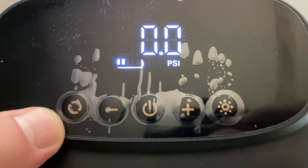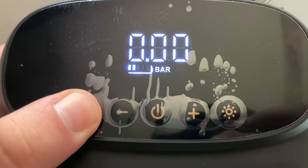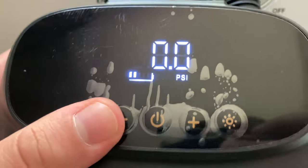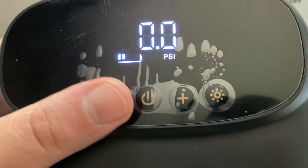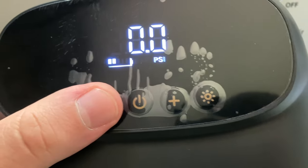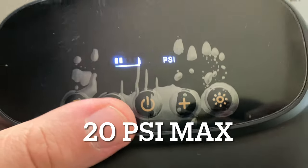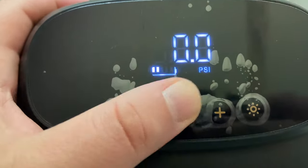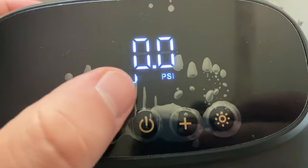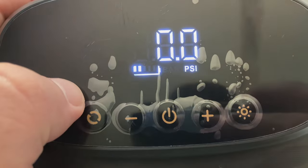Let's cycle through the menu options. Right here we have PSI or bar. You can see we have two battery bars left after doing the kayak and SUP — impressive. Use the minus to make PSI go down and the plus to go up. A short press starts it, a long press turns it off. And the last button on the right is the LED.